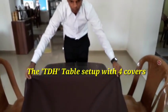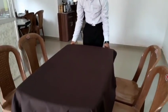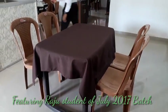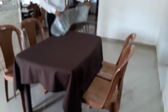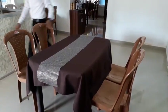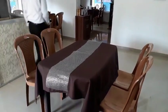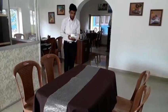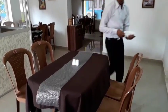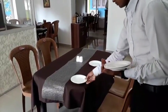Welcome to our next video on TDH — that's Table d'Hôte — the hotel setup for four covers. We start by placing the tablecloth over the table, aligning it in all directions. The next step is to put a runner, which is just a decoration for the table to give it a formal look. We then put the cruet sets, salt and pepper shakers, and align the side plates for all four covers.